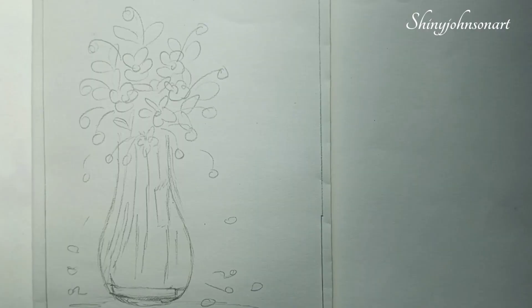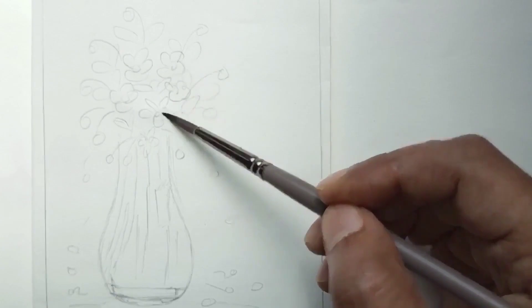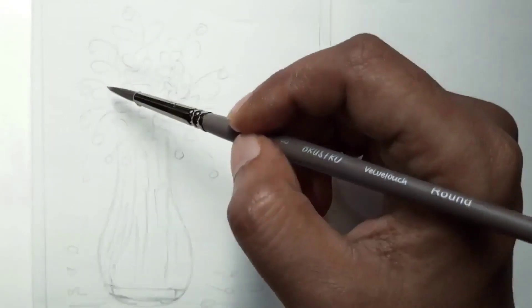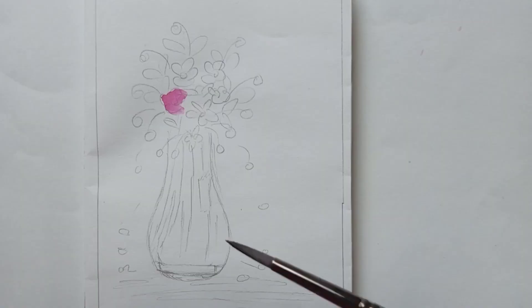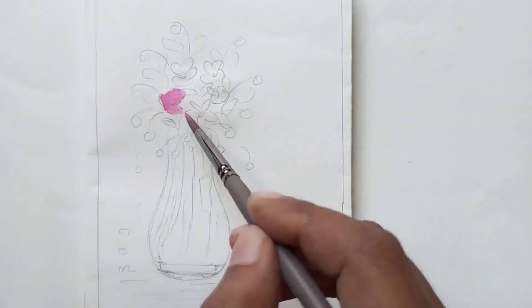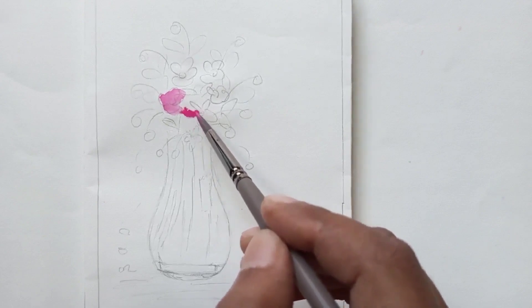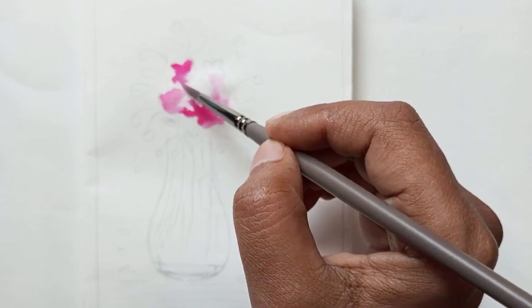Hello everyone, I am Shiny. Welcome to my channel Shiny Dots. Today I am painting flowers in a vase. I am using watercolor and painting with a number eight round brush, starting with pink color.